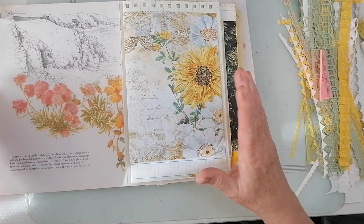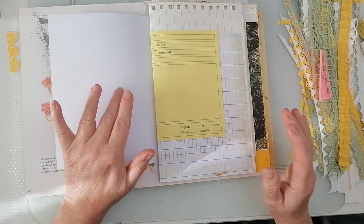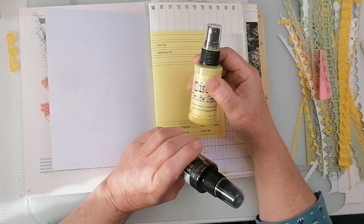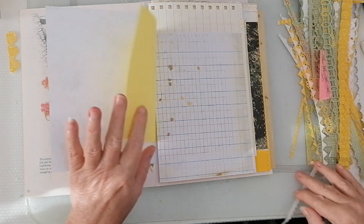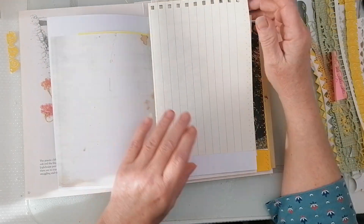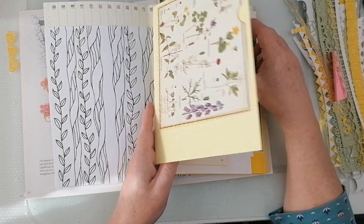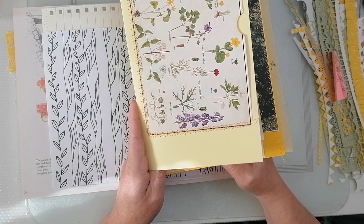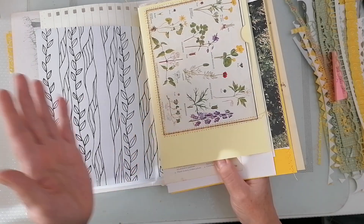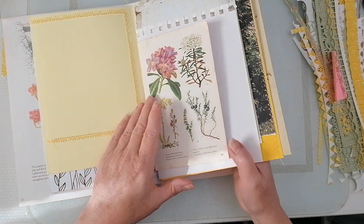I've got some white pages — what I might do is spray them with my distress spray stains and oxides. Maybe not today, but at some point. I stitched a pocket on there because that's where I was — I was doing the singles and I'd already started on this one, then went back to this one. That's just the way I roll. We'll have to play around with placement.